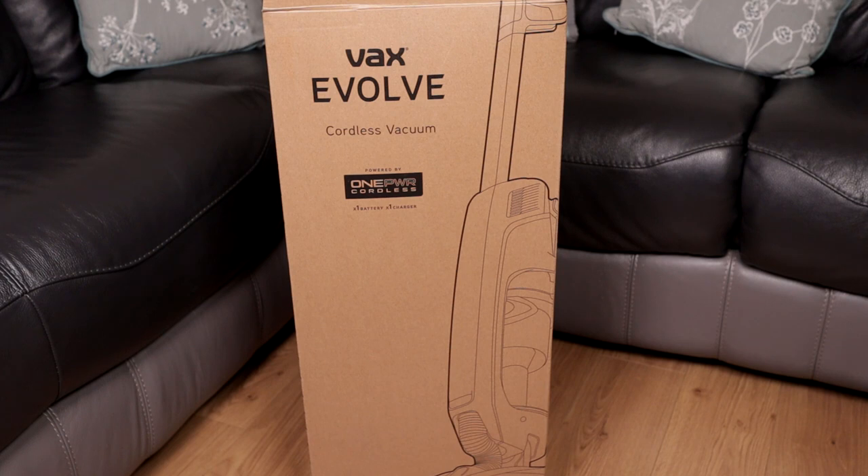I do own other Vax products like the Vax Glide, which I've reviewed on my channel, and the Vax Blade 3. If you want to pick this up or know more about it, I will leave a link in the description box below.